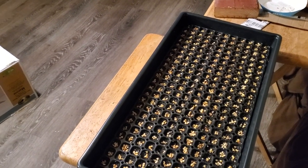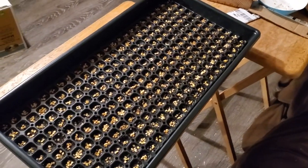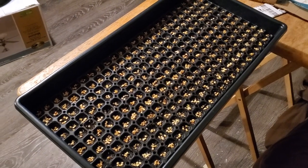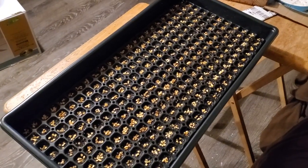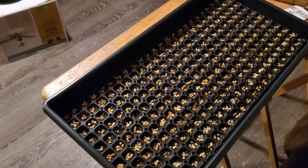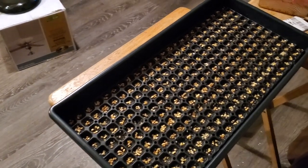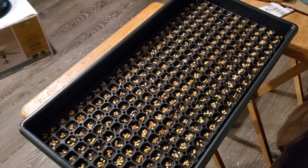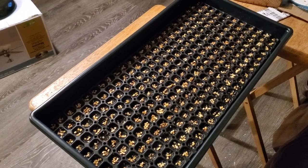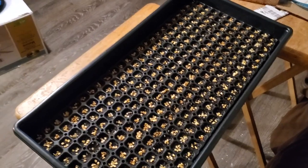Whether I have a 128-cell tray that fits perfectly in the reservoir, or a 288-cell tray that I cut down to fit, the process is the same. You add water in the bottom after you load the tray with soil, let it wick up and get nice and moist, and then the following day you plant your seeds.